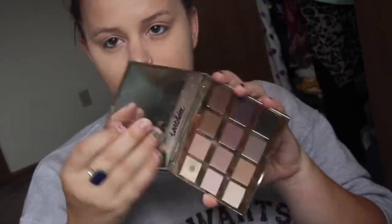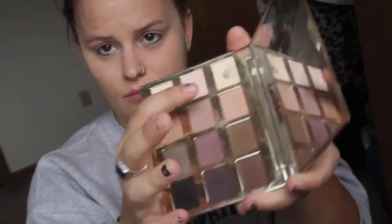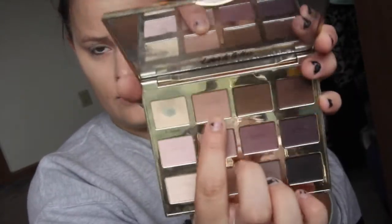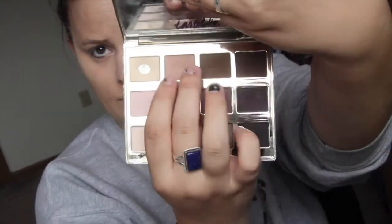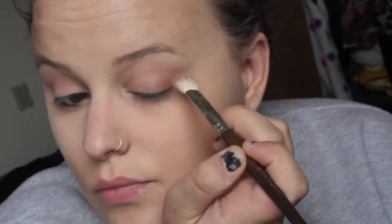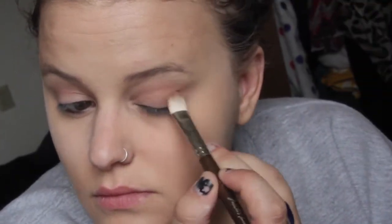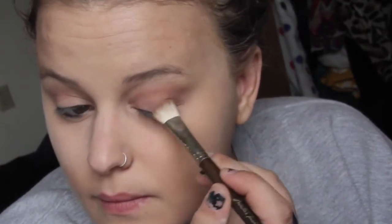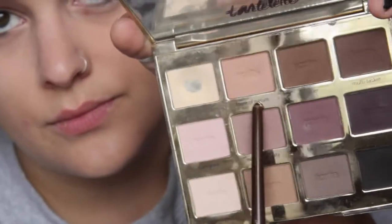I'm using the Tartlet palette by Tarte, starting with the top color - a pinky tan shade called Force of Nature. I'm putting that on my crease brush and making a little V on the outer corner of my eye, working it into my crease as well as the outer V.